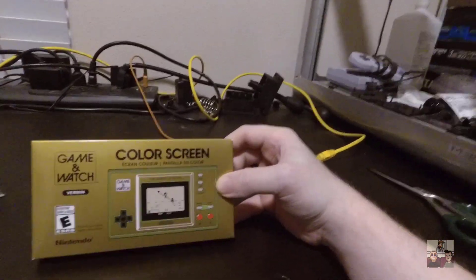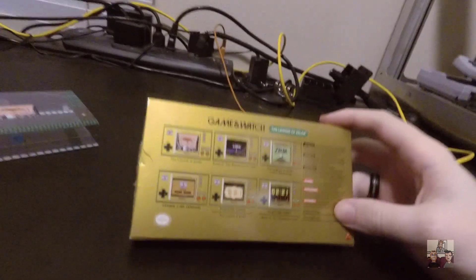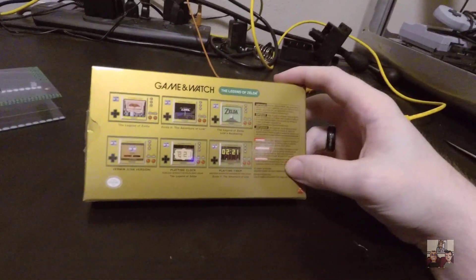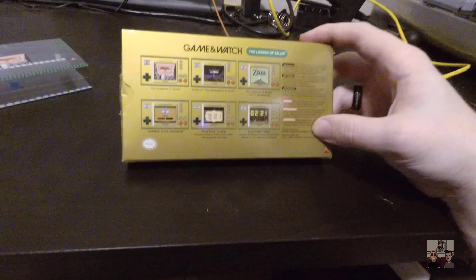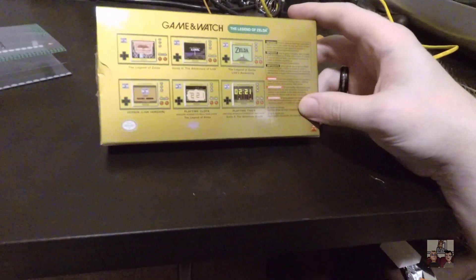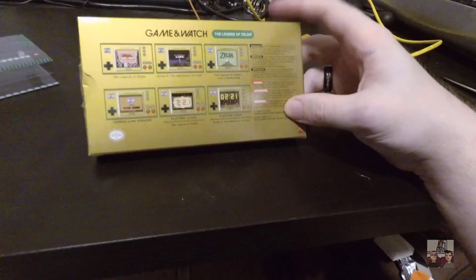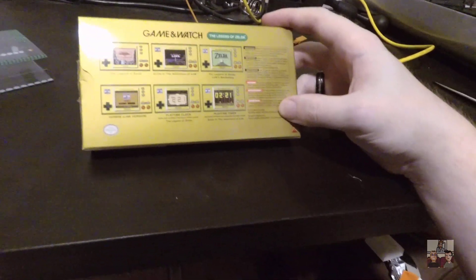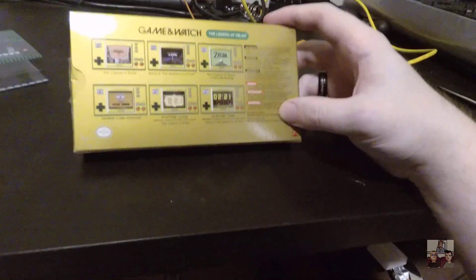Anyway, let's open this up and find out what's inside. Before I open it, I should cover what it says is included on the back. So it has, as I mentioned, Legend of Zelda, and then Zelda 2 The Adventure of Link, Legend of Zelda Link's Awakening, and then it has the Game & Watch game Vermin - but done with Link instead of Mr. Game & Watch. And then Playtime Clock. So yeah, this is meant as a display piece and you can have it just display a clock, which I think is great. And it looks like they have two different versions - you can either do Legend of Zelda or Zelda 2. That's really cool.